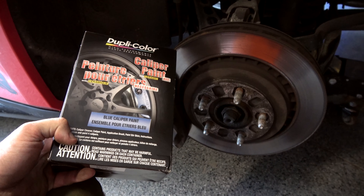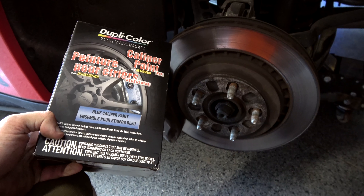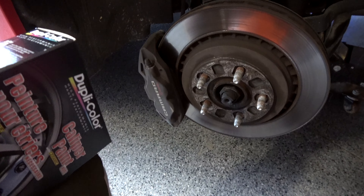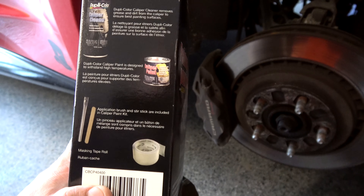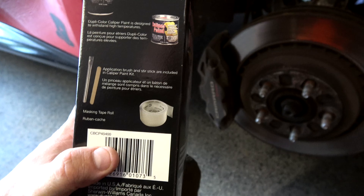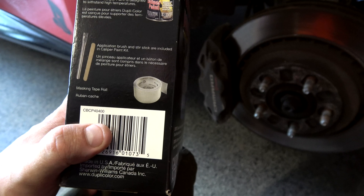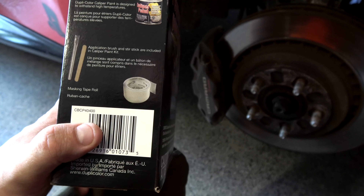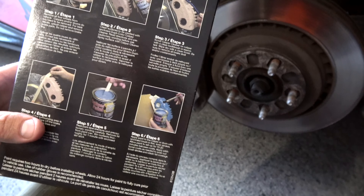Welcome back to another video. Today we are going to take a shot at caliper paint. This kit is pretty straightforward — it comes with a caliper cleaner, which is probably just brake cleaner, the paint itself, a stir stick, and brushes. It also includes a masking tape of some sort.